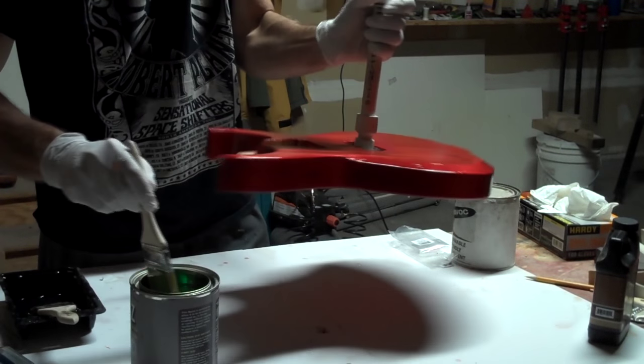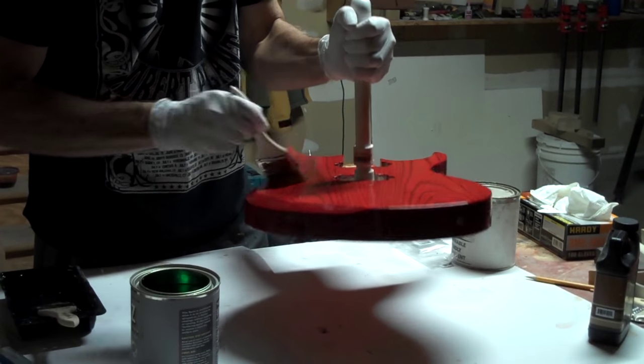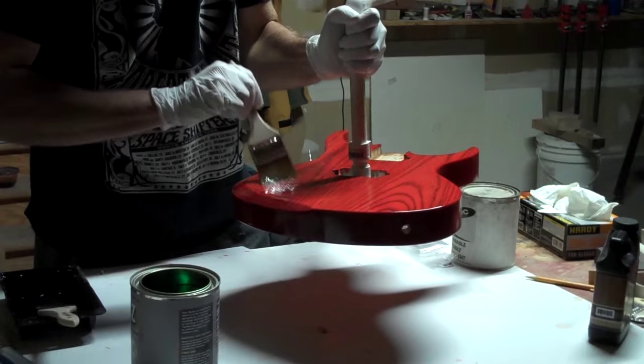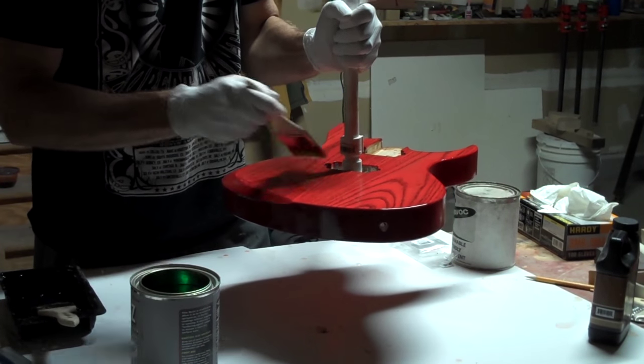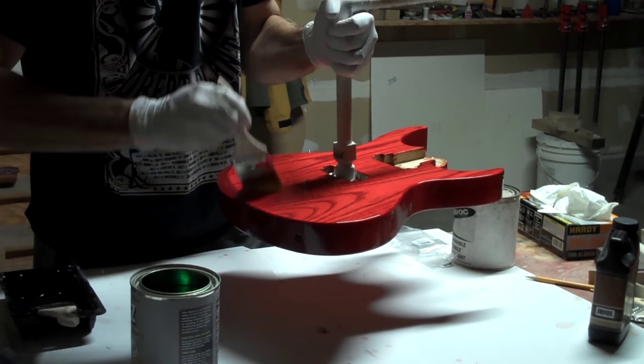Now it's time to brush on a single thick coat of the polyester gloss resin. I'll apply this in much the same manner as I did the grain filler using a brush. However, I will not be squeegeeing off any excess. I'm going to apply this stuff fairly thick and then let it flow out.